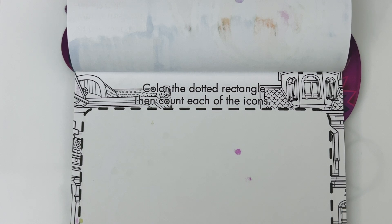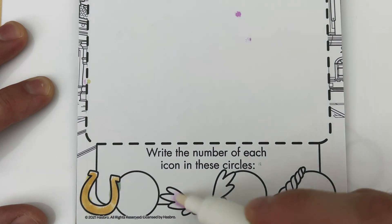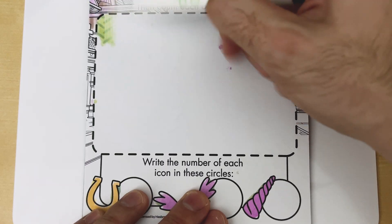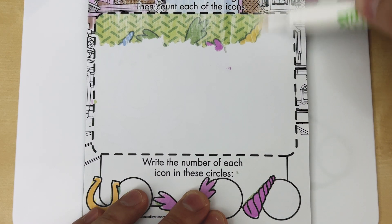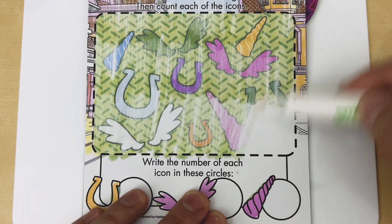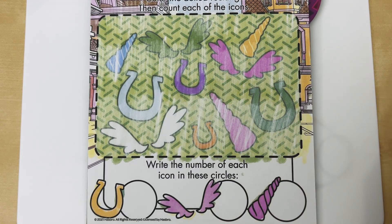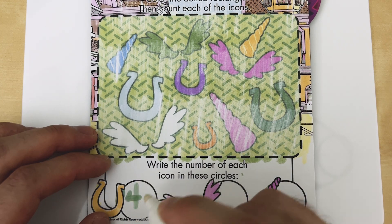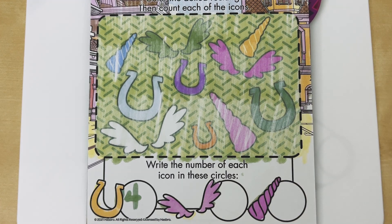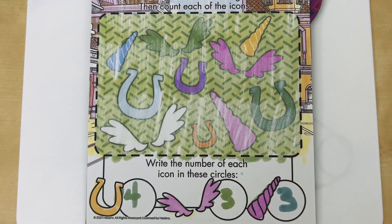Color the dotted rectangle. We have one, two, three, and four horseshoes — let's write that in below. Next we have one, two, three wings — let's write that in below. Finally, we have one, two, and three unicorn horns. Nice job!